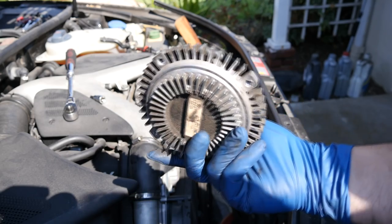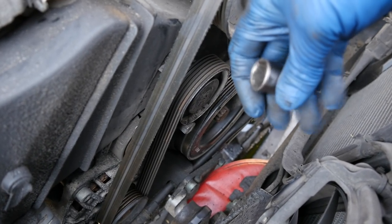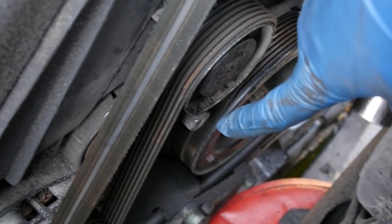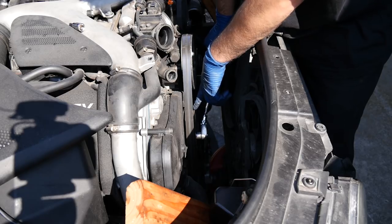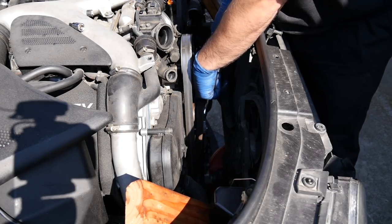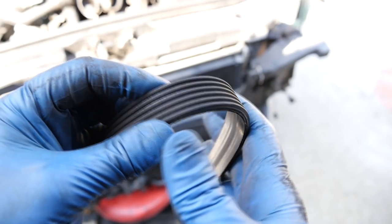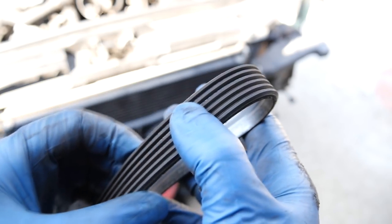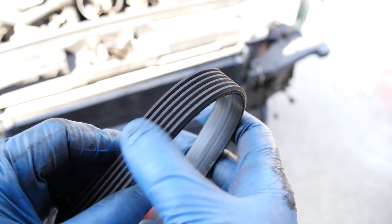And here's a closer look at our fan clutch assembly. Next we're going to remove our drive belt — so we get a 17 millimeter socket and we're going to put it here with our ratchet. Now simply turn it clockwise and take off our belt. Easy as that. So here's a close look at our drive belt — as you can see, this is in really good shape. There's absolutely no sign of wear or dry rot on this thing.